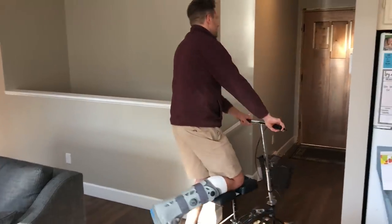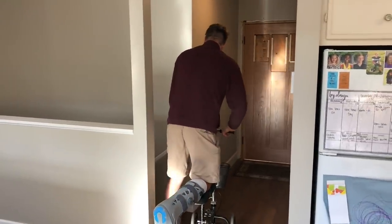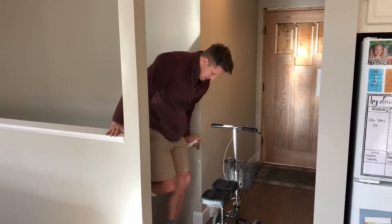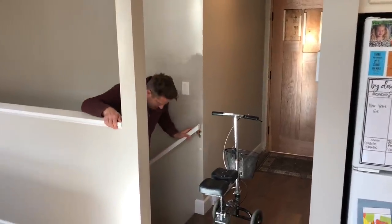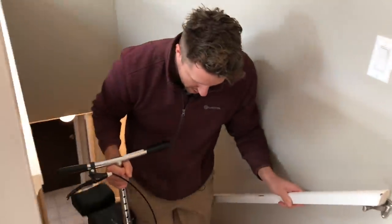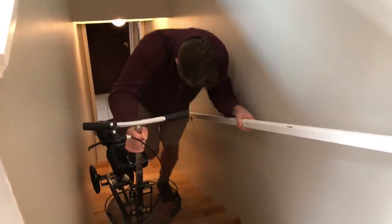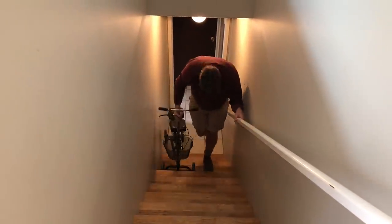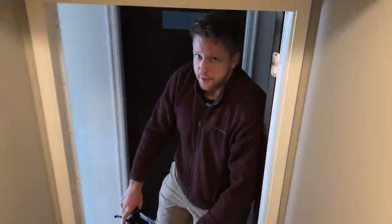My left leg is going to be jacked after this. I start by getting down the stairs a little bit and I bring my scooter down with me. My reversing backup skills are becoming better every day.